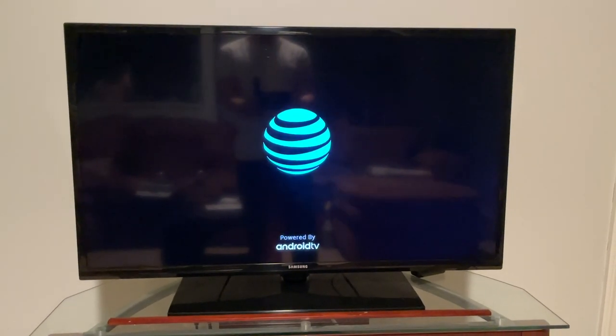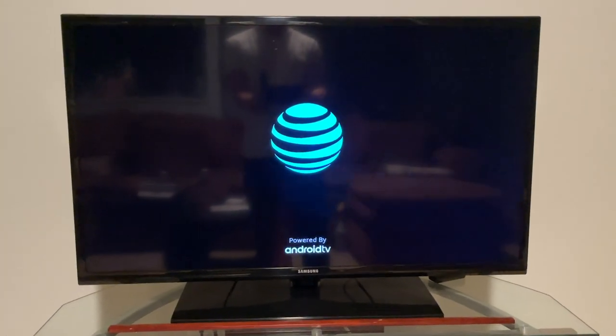We're powering it up for the first time and it says 'Powered by Android TV.'